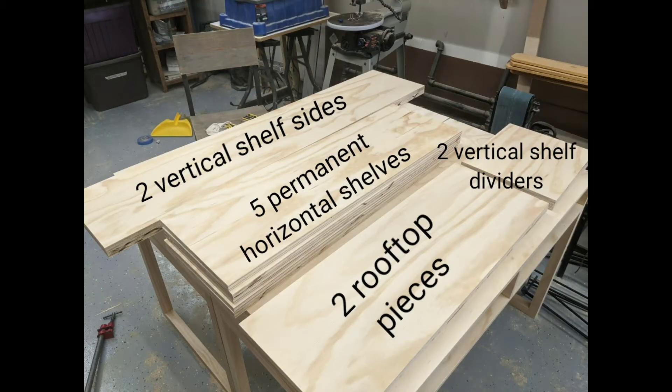I ended up with two vertical shelf dividers, two rooftop pieces, five horizontal shelves, and two vertical shelf sides.